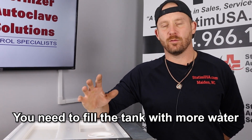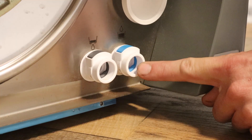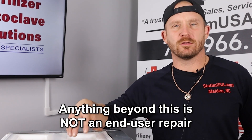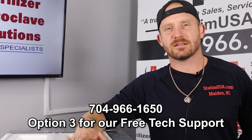You will need to add distilled water only, through one of two ways: there's a hole at the top where you can add distilled water, or at the front of the unit, if you have a manual fill bottle with a hose, you can fill it that way. If the problem persists after adding water, it could be one of the floats inside the tank — this is not an end-user repair, so please call our free tech support.